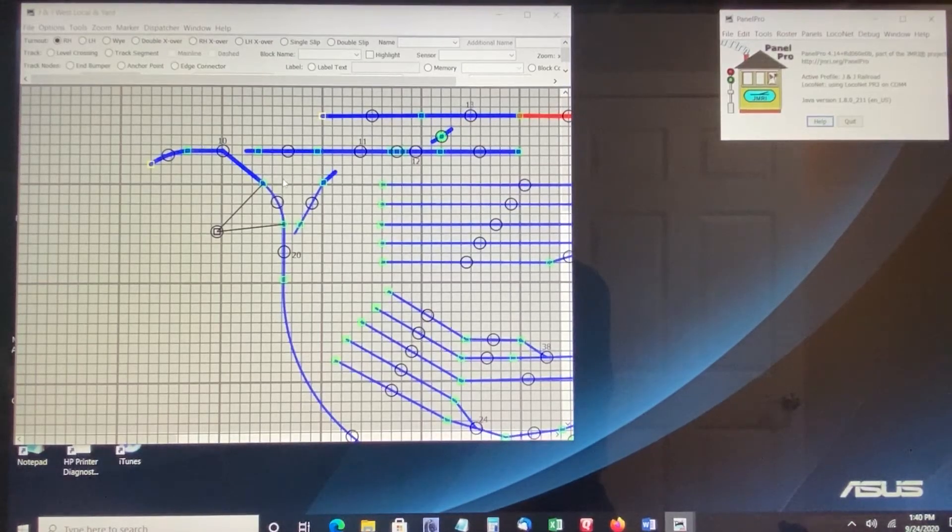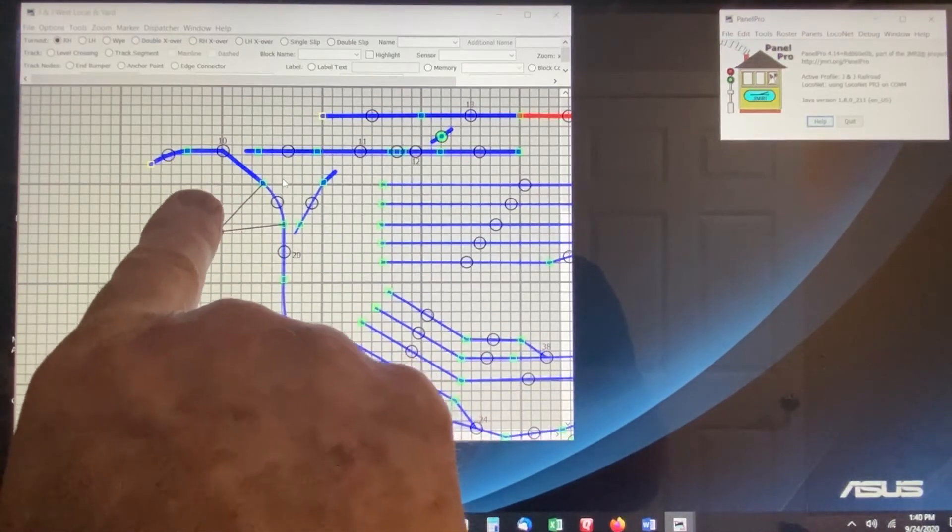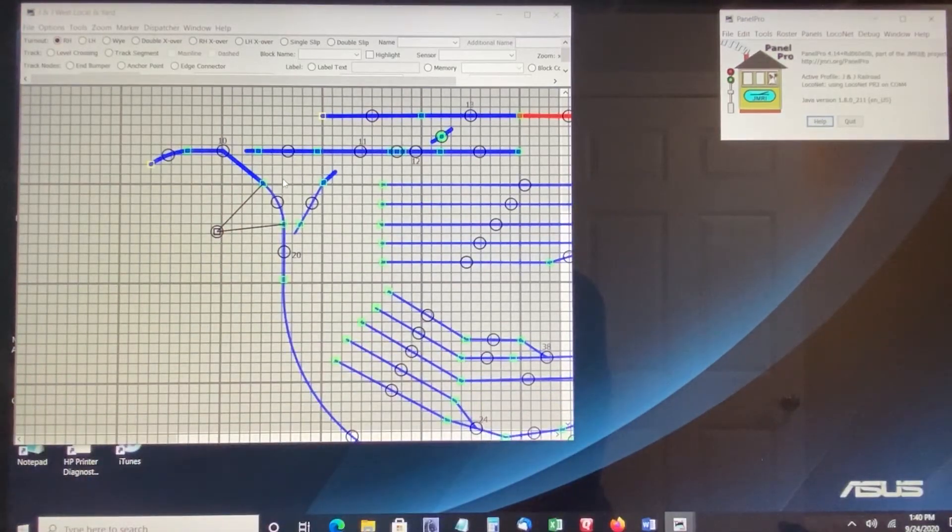The process for getting feedback from a turnout back into JMRI to show the status of a given turnout — whether it is in the thrown position as shown here or in the closed position as shown by that turnout. The thrown and closed terminology is pretty common with Digitrax, other systems, and in JMRI.